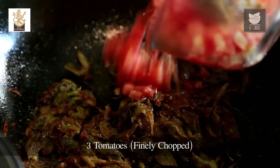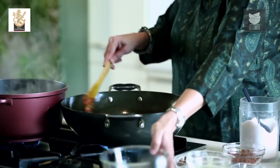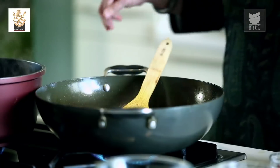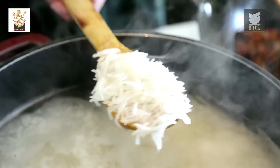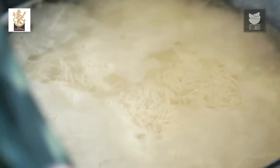I have finely chopped 3 Tomatoes. I'm going to add these and cook till they're nice and soft. Let's check on the Rice — since we soaked it, it won't take long to cook. Within 10 to 15 minutes it should be almost done. It's the correct consistency — not fully cooked yet, which is what we want as it will finish cooking on a Dum. Let's switch off the flame and drain the water.